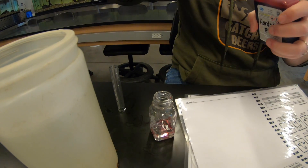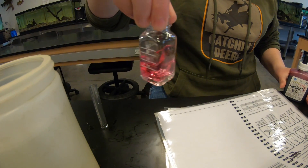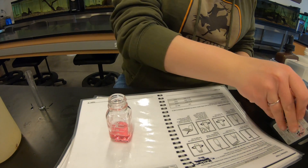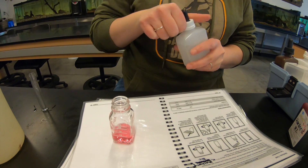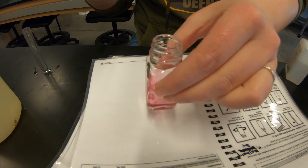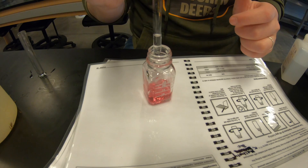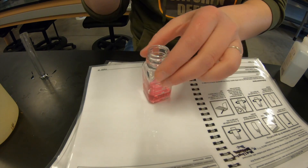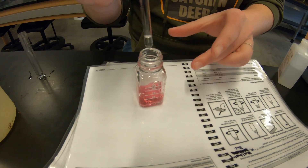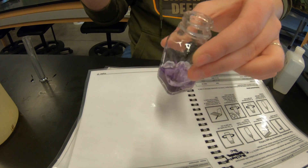Next, add one drop of hardness 2 indicator - a pink color will develop. One complete drop, mix that around - we have that pink color now. Then add the hardness 3 titrant drop by drop, counting until the color changes, just like the alkalinity test. Adding drops one through eight with no change, and at drop nine we get our color change. Nine drops total.